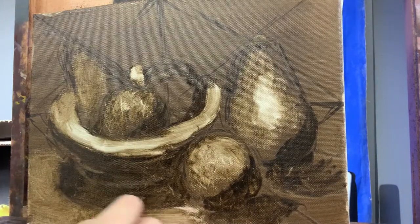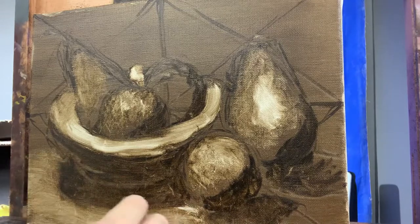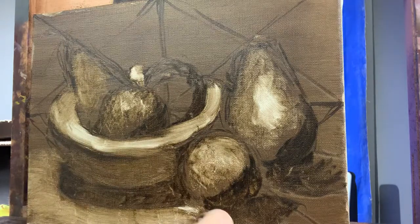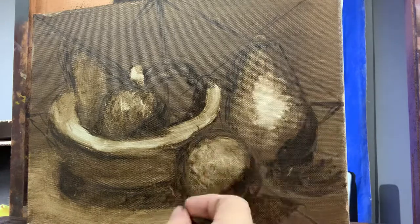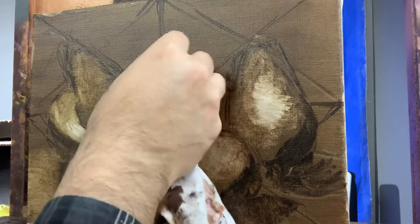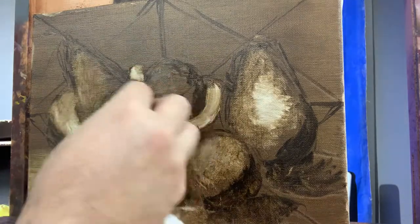I'm anxious to start to put color into this little still life. There's a little bit of reflected light here on the underside of the plate. I'm very anxious to start adding color — it's a small canvas, about 9 by 12.